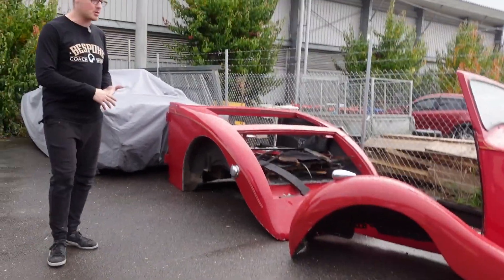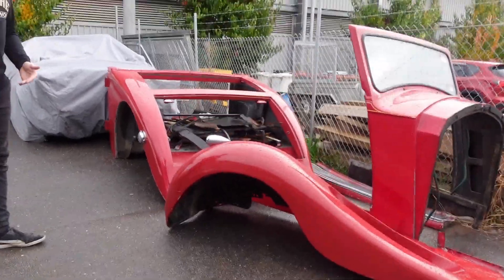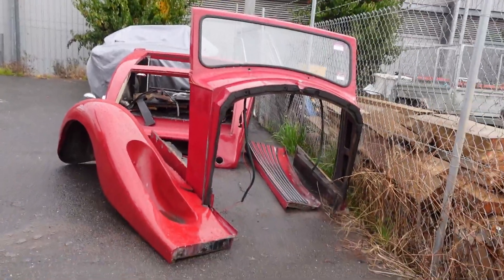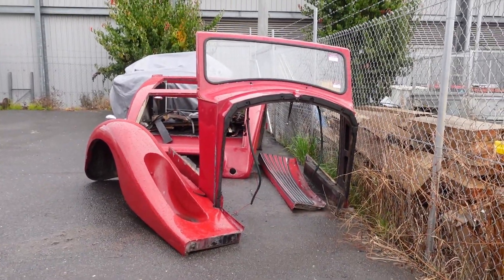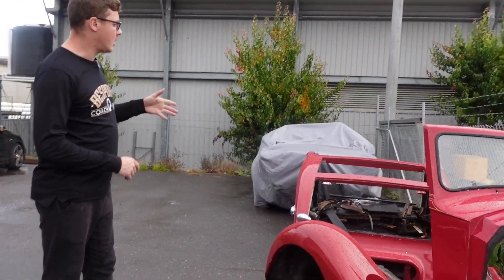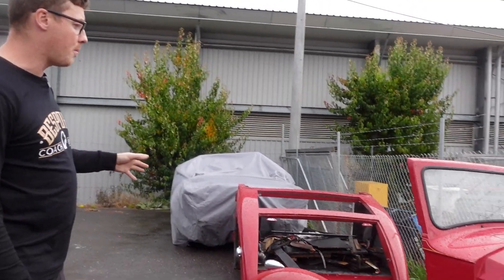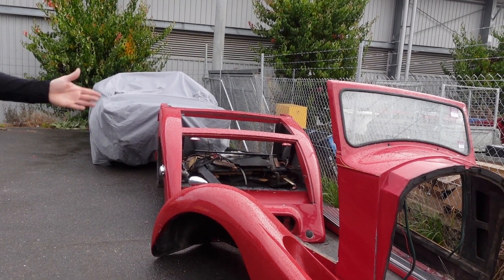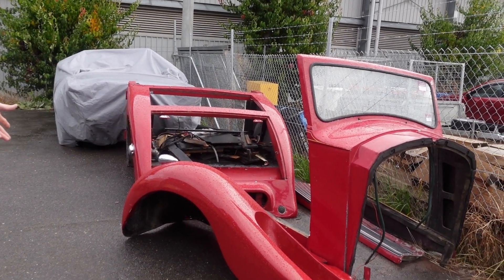The owner came to us because he saw the Auburn that we were building, which I can show you later, and he wanted the boat tail design. As you can see, this was a two-door drop head. The car originally started off as a four-door limousine and then was later cut down to a two-door drop head, and now the owner wants another re-body to make it a boat tail design.